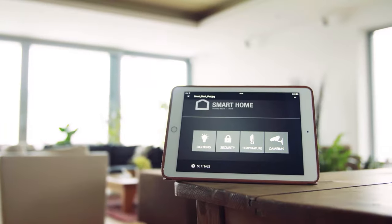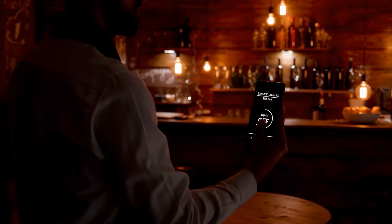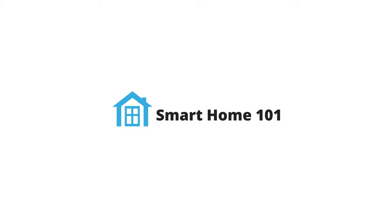Hey guys, welcome to Smart Home 101. Here we will be sharing insightful videos to familiarize you with the idea of a smart home and automation tips. After testing and analyzing thousands of products, our team of experts has come up with buying guides, reviews, recommendations, and the latest buzz so that you are always up to date with the current smart home trends.